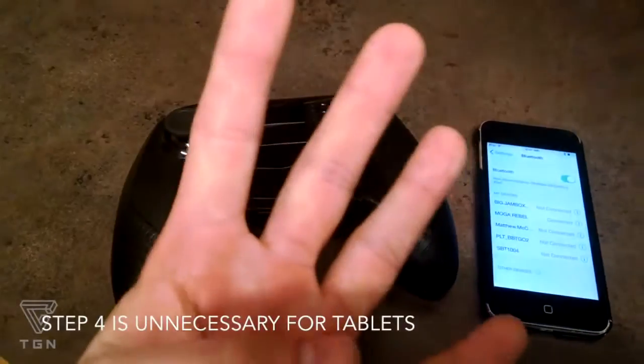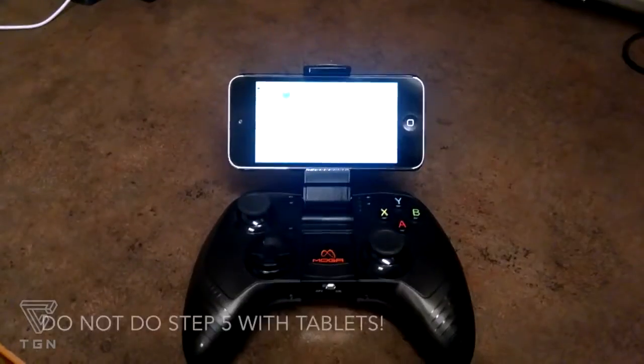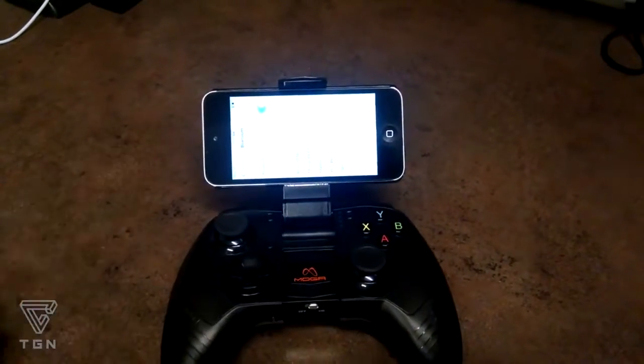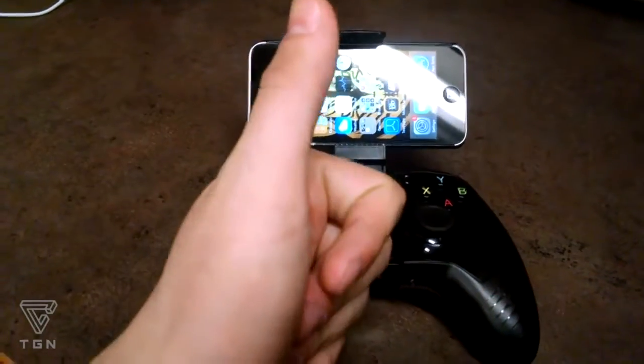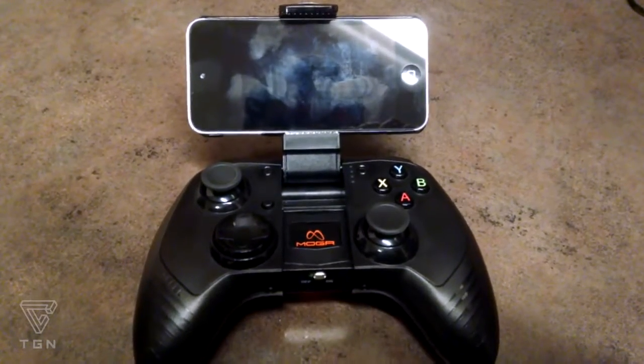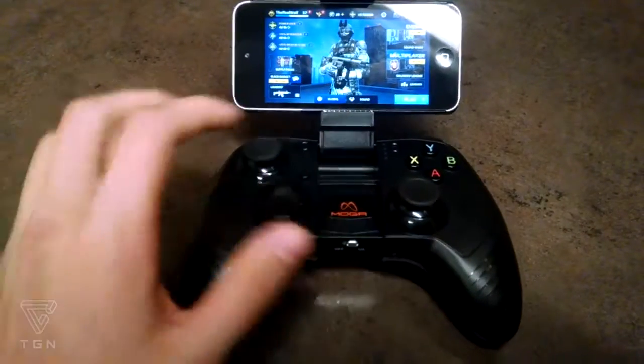Step 4: Open your controller arm. Step 5: Put your device in the controller arm. Step 6, the final step: All you have to do is open your Modern Combat 5 game, or any other controller-optimized game, and you're ready to go.